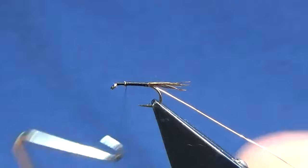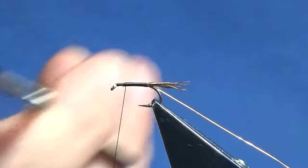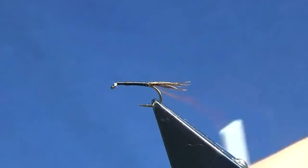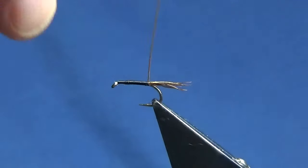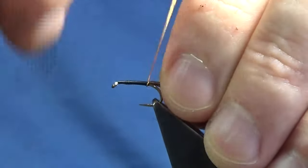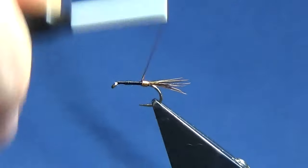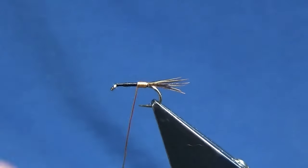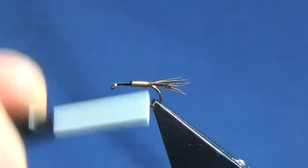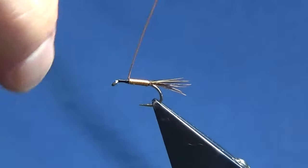Then I'll just come in and throw in a whip finish and trim that away. Then we'll bring up our medium copper wire — just looking one turn in front of the other, just touching turns with the copper wire. Now it's a good wee fly this, just an all-round general nymph pattern, but it's also a good fly when there's a wee buzzer hatch on.